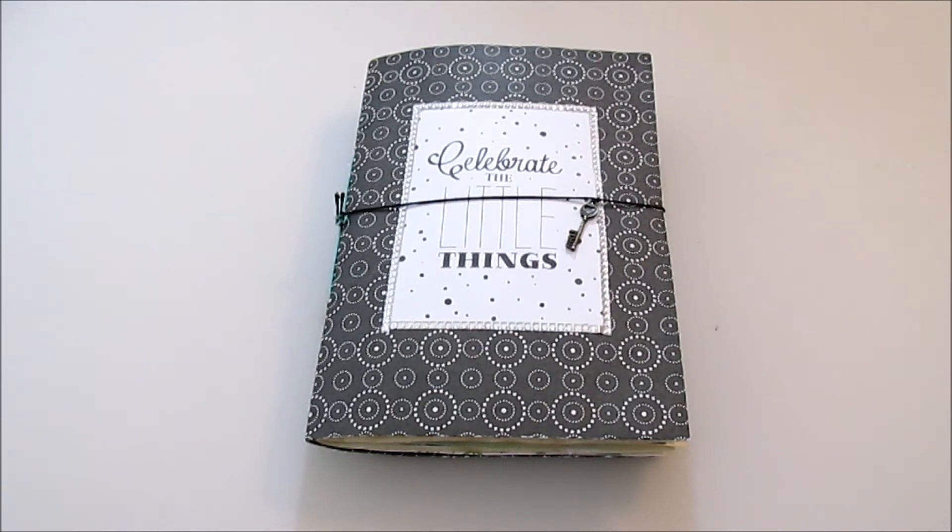You collected them sometimes over years and had an idea or inspiration for what to do with them, but somehow you never got to use them. You still think they're pretty, you still want to look at them, but you have no certain layout or project you can use them for. So somebody came up with the idea of just gluing them down in a journal to have them near you and be able to look at them whenever you like.